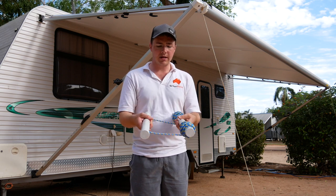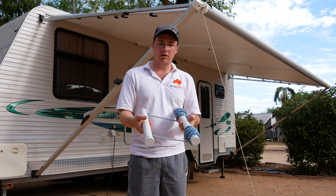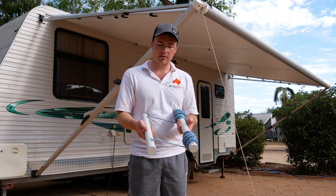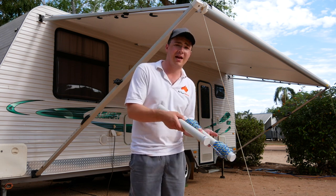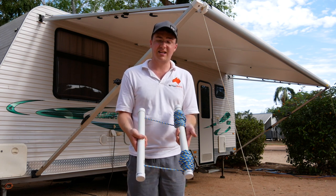That way if it gets uneven at any point, you can just adjust the rope to suit. Leave a little bit of extra length so you can adjust for stretch, or if you move to another van and need something longer or shorter — it's all adjustable.